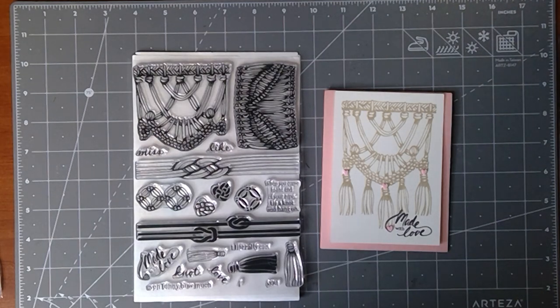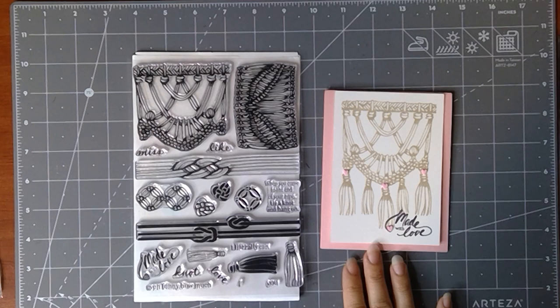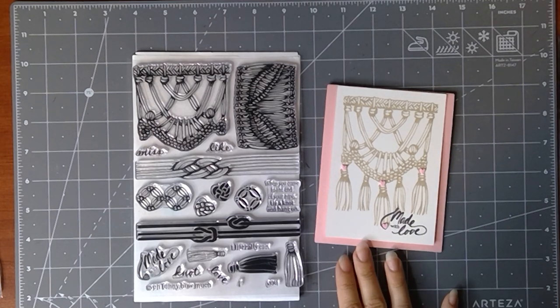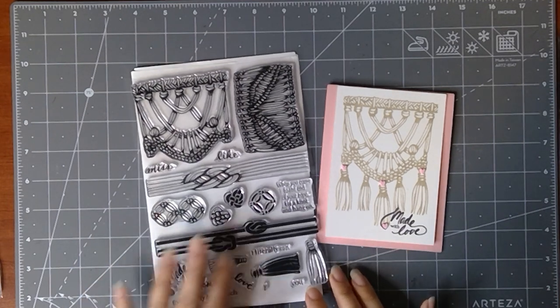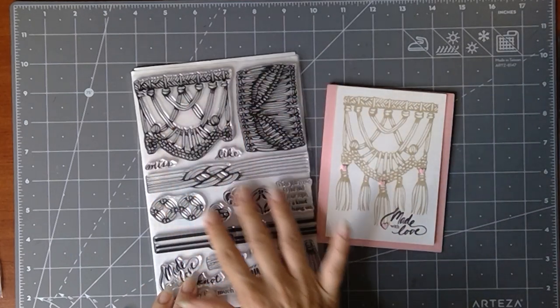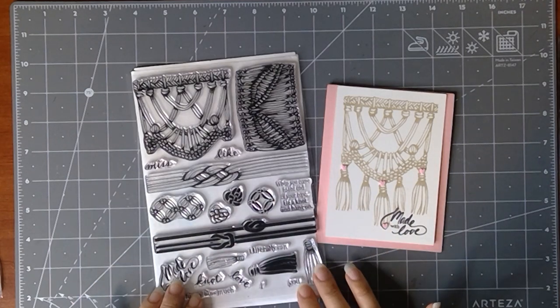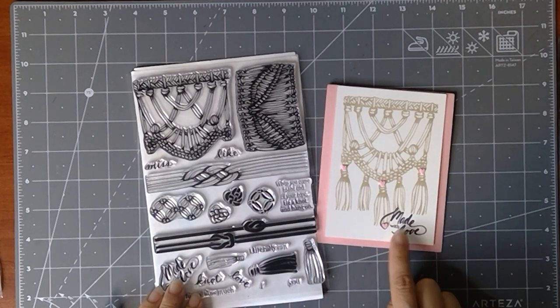Hey everyone, Melanie Menschinger here, illustrator for Gina K Designs. I hope you got to enjoy us at our release party last night, but if you didn't, I am introducing my new Macrame With Love set from Gina K Designs. You are gonna love this elemental macrame set — it's so easy to build these different hangings and other rope elements with these stamps.